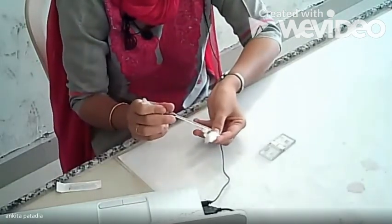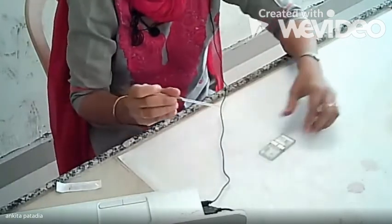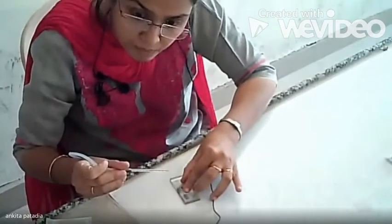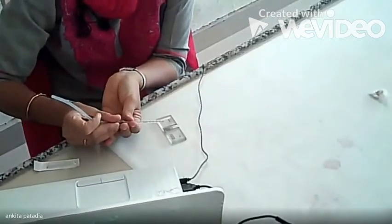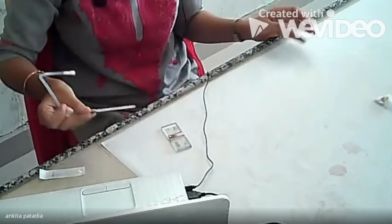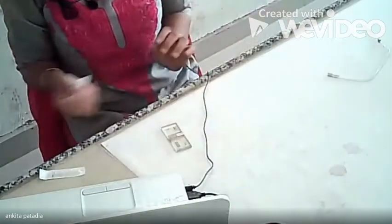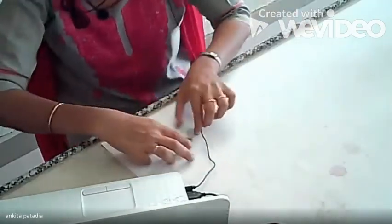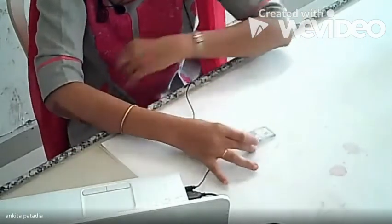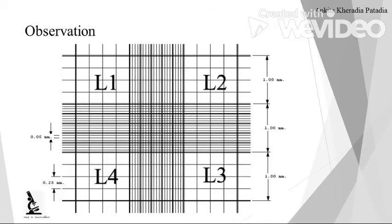The first two drops should be removed. Now we are having diluted blood only. So we have this cleaned Neubauer chamber, and we have loaded it. Now keep it here and allow it to settle down. This Neubauer chamber is now ready to observe under low power, meaning 10×. Under 10×, you have to focus on this type of area and observe the squares — L1, L2, L3, and L4 — then start the counting in each square.